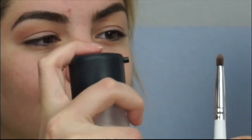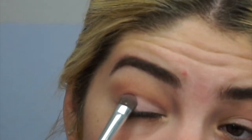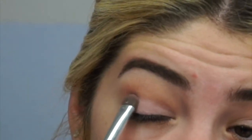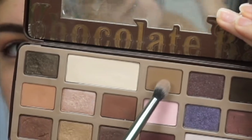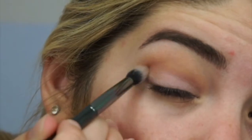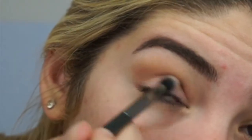I'm blending the heck out of this, and now I'm spritzing my brush with MAC Fix Plus and dipping it into Strawberry Bonbon — a super cute color — and packing it all over my lid. Then I go into Milk Chocolate, a beautiful light brown, focusing that on the outer V and building it into the crease as well.